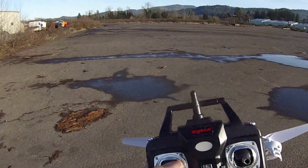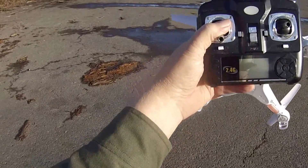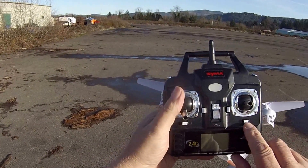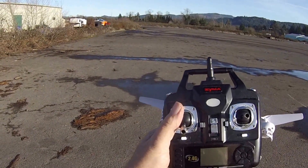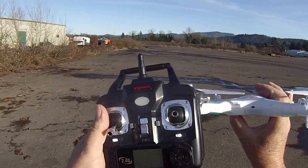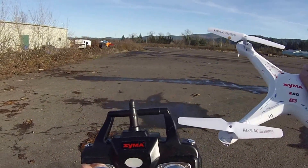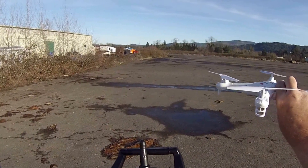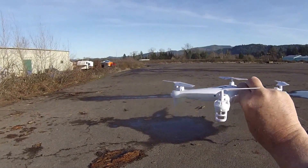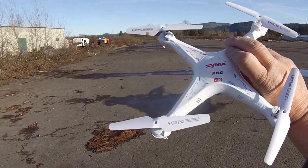Just to go over the basics: once you bind your quadcopter and get it ready to fly, you can trim it. These two buttons right here trim the right stick. The bottom one is the left and right, and the upper one is the forward and backward trim. If your quadcopter is sitting on an angle as it's flying, it's going to pull itself in a direction which fights against your piloting skills. You want it to just sit there and float, which makes it a lot easier to fly.